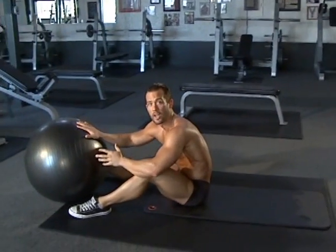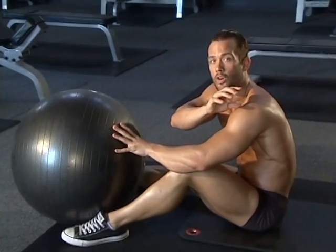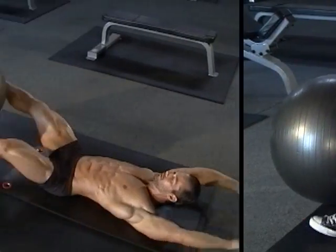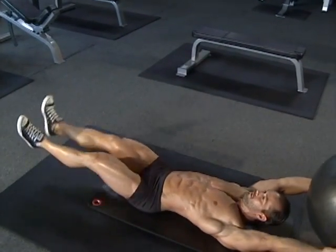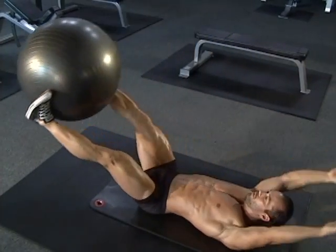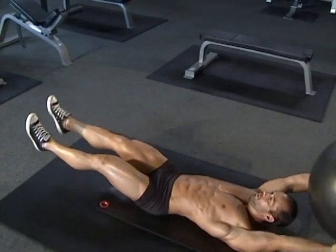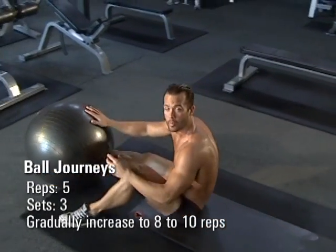So again, we're focusing on that stretch. Remember, you can't count a rep until the ball goes from the legs to the arms and back to the legs. I'm going to do two repetitions here for you.